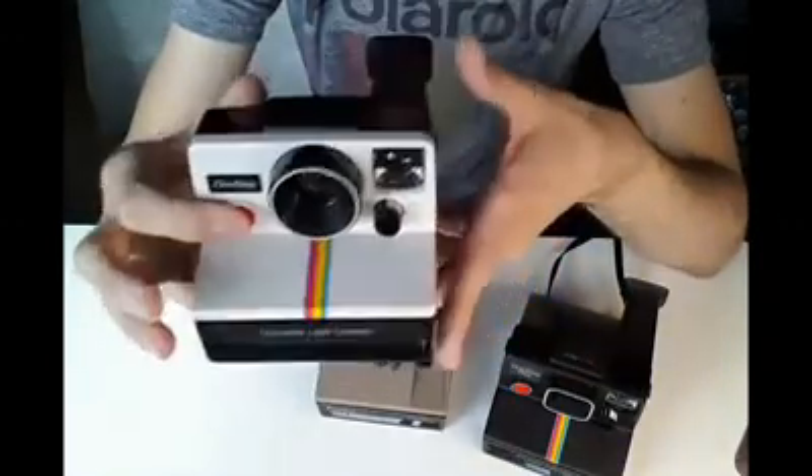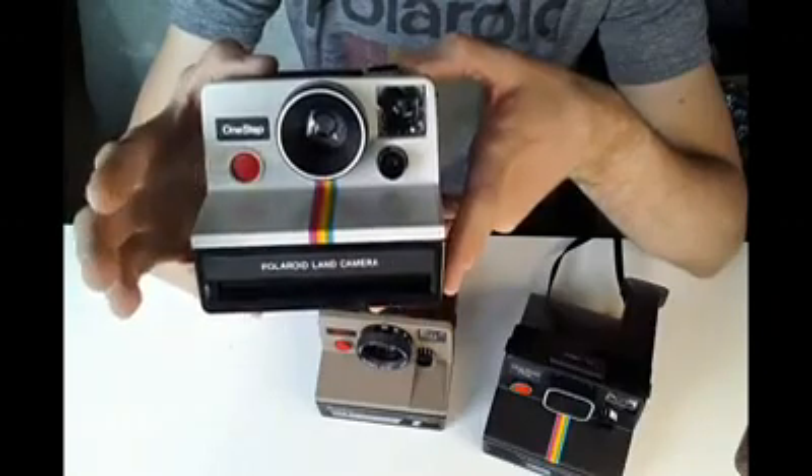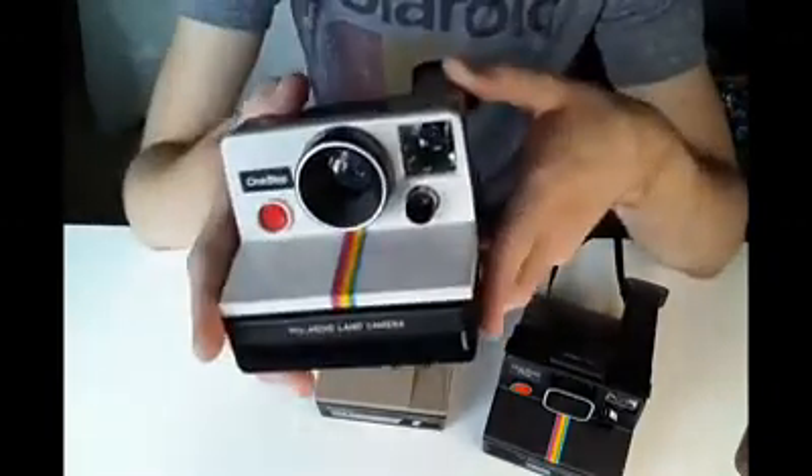That first whirring noise you hear is the camera ejecting the first protective cover on the film, so that your photos don't get exposed underneath. Now that that's done, your camera is ready to take a photo. All you do is aim through the viewfinder at the back, press the button, and there you go — it's as easy as that. Your photo would shoot out the front.